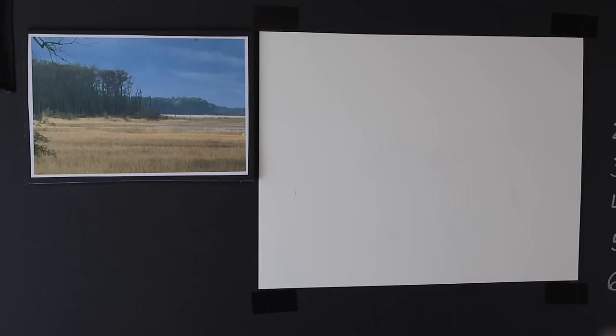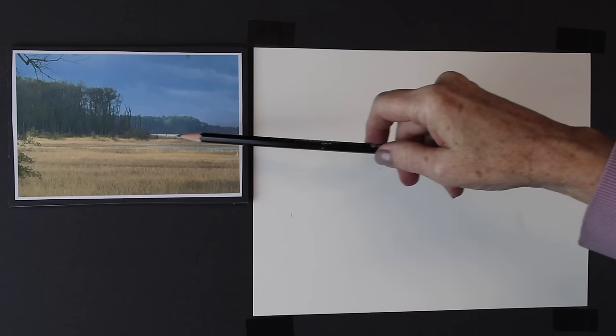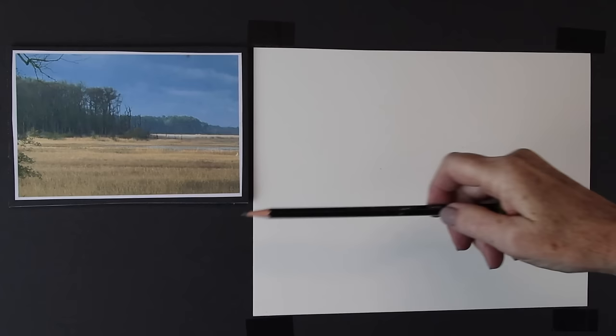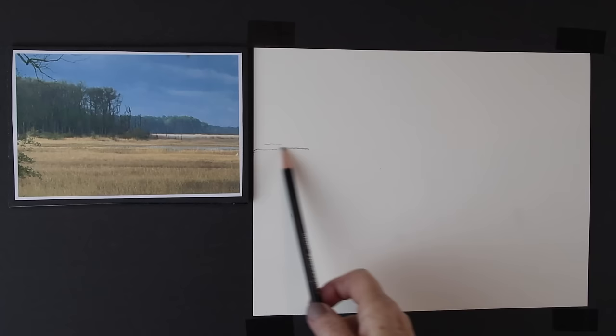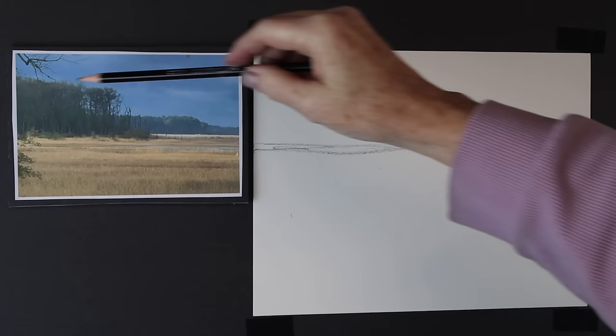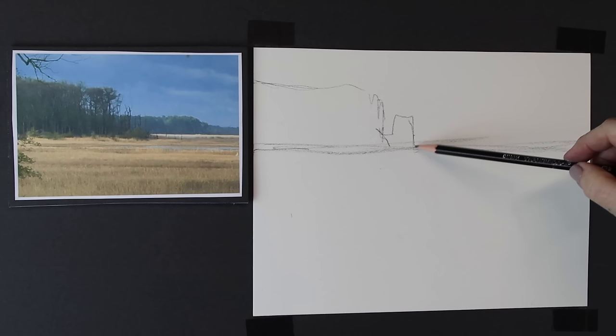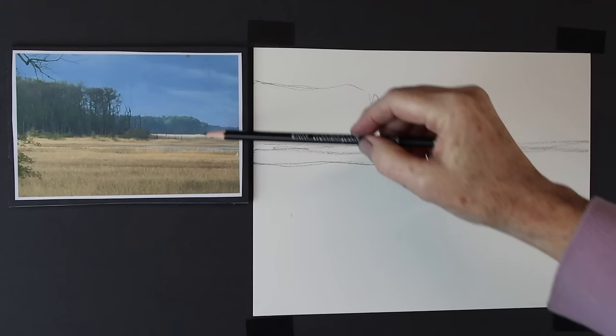Looking at my photo, I see some things that are not necessary — branches coming in, a bush — I'm going to ignore those. I'm asking myself: is this painting going to be about the sky or about what's happening on the ground? The sky is kind of boring, but I really love the light on the landscape in this distant piece of marsh. That means I'm more drawn to the foreground, so I'm going to raise my horizon line and draw a line to indicate it. Then all of these trees become one shape — kind of like a rectangle — very simple.